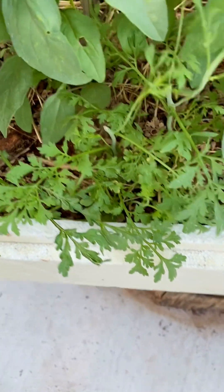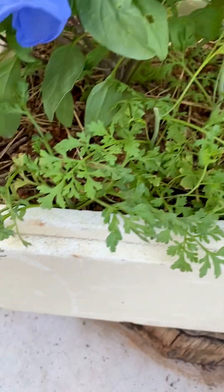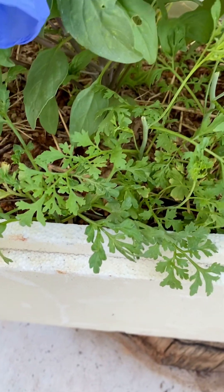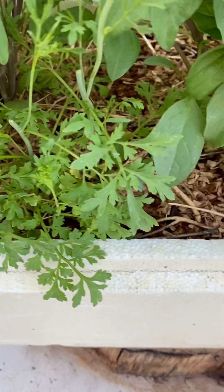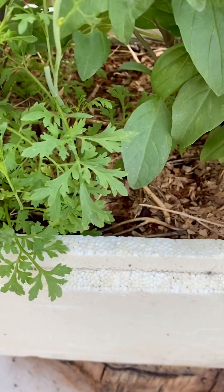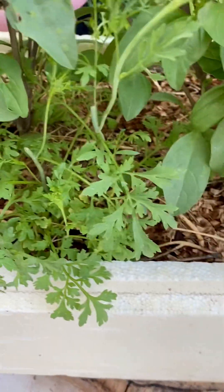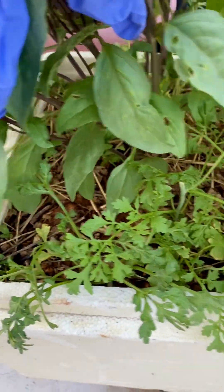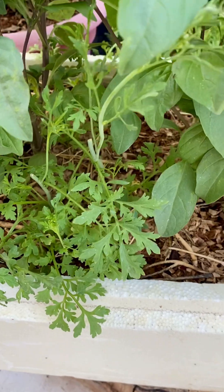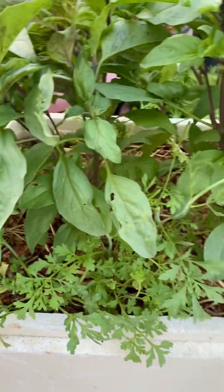I want to show you another thing in this pot. I didn't think — this is land cress, I think — I didn't think it would do well in the summer, but it does, and these came up from their own seeds. It has a very strong taste; about two days ago I picked the tips off and munched on them. They are really strong — like if you have sushi or something and you want something like that, they are super delicious.